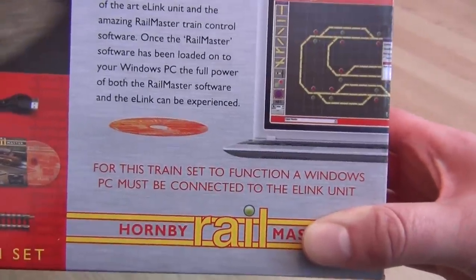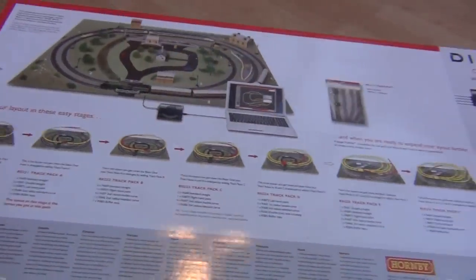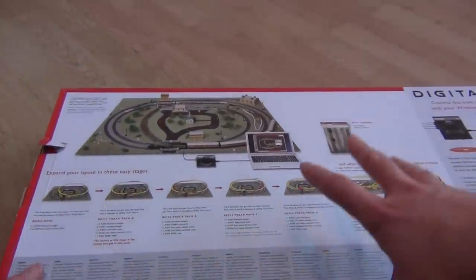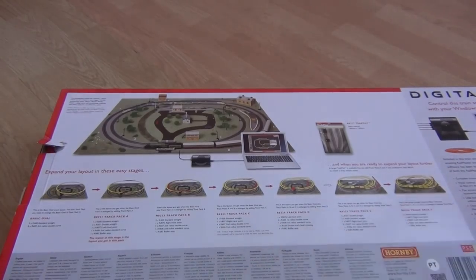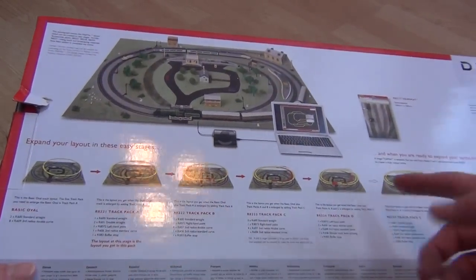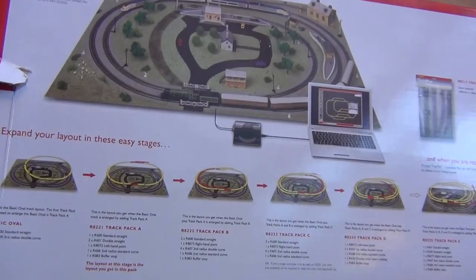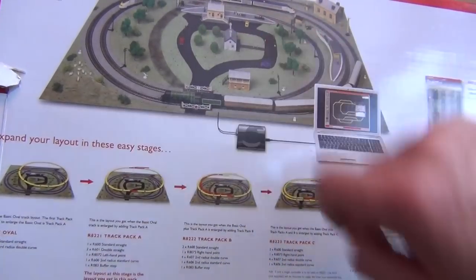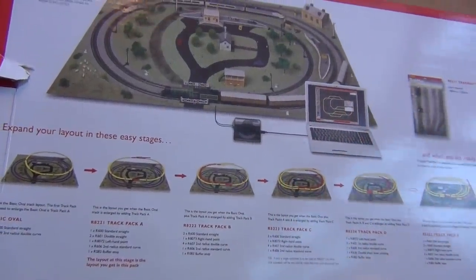For this train set to function, a Windows PC must be connected to the E-Link unit. Well, I think most of us have got a Windows PC these days. If I flip the box over, it's the standard stuff that Hornby put on nearly every box - these are all the little extension packs you can buy, and as you buy them your layout gradually builds and builds. What's quite fancy is they've got a laptop there plugged into the E-Link system controlling the layout - really fancy.